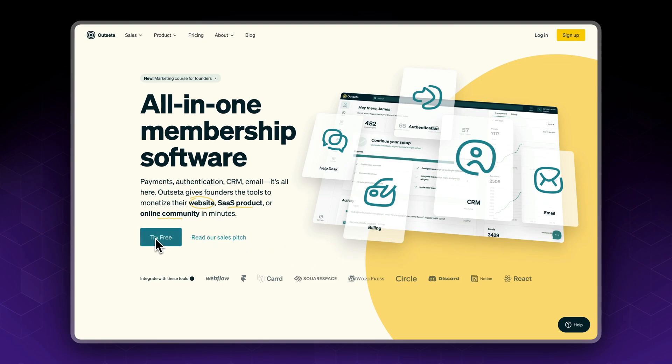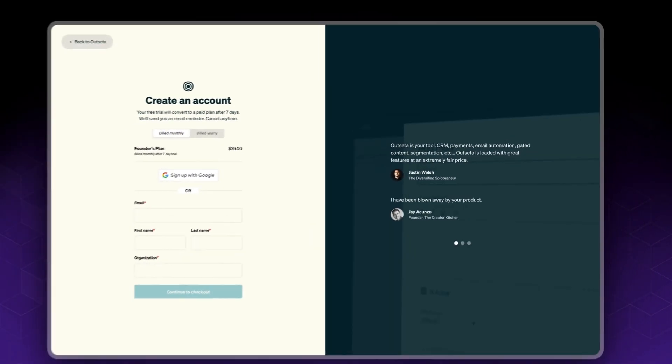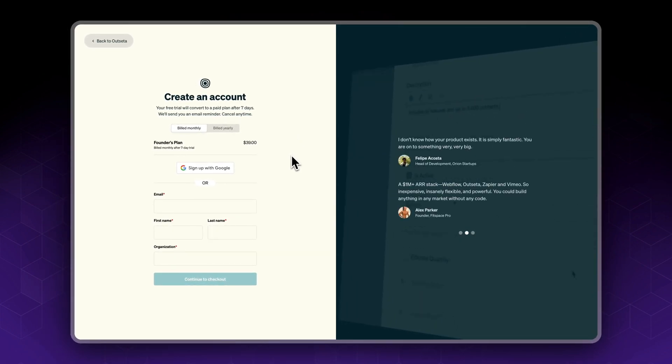Now let's click on 'Try for Free' or 'Sign Up' in the top right corner. Fill in all your details: your email, first name, last name, and your organization.